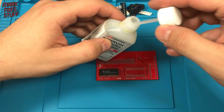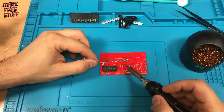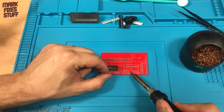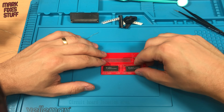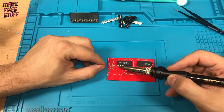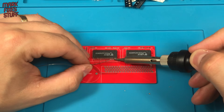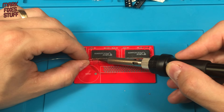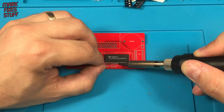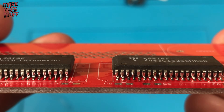Let's power through the second chip. You all know that I have a hot air station and solder paste, but I wanted to do this in a way that everyone can join in with, using minimal equipment. Not the prettiest job, but functional.